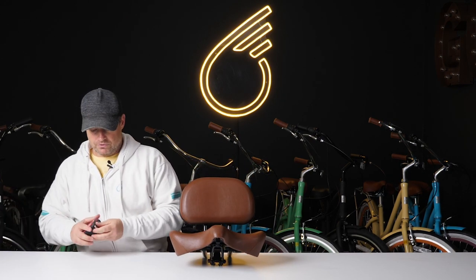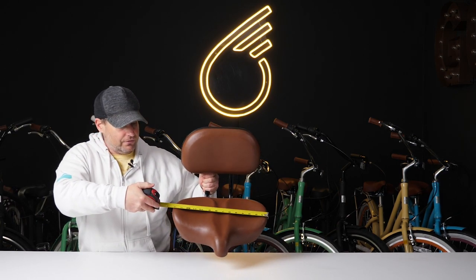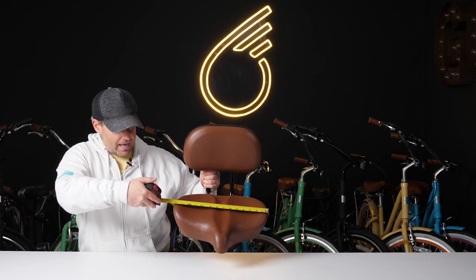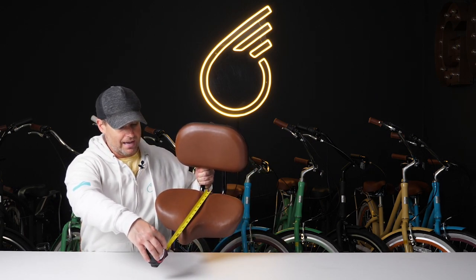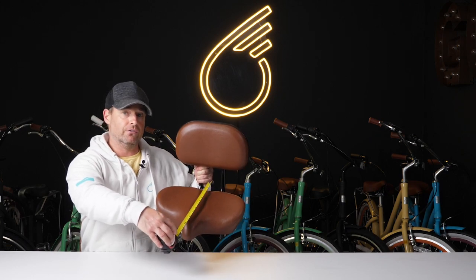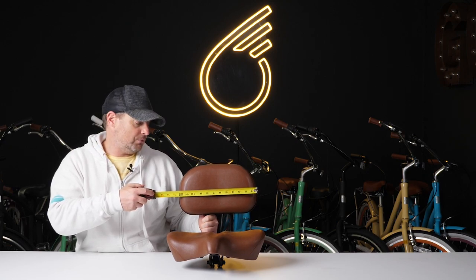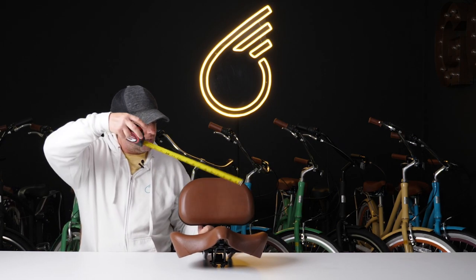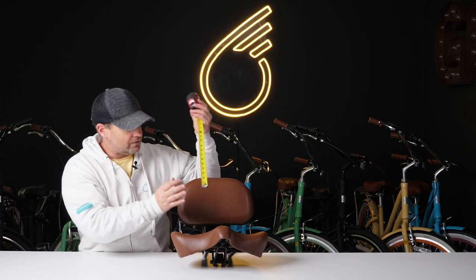I have my tape measure here just to show you. This seat is about 14 and a half inches wide, and from front to back it's just about 11 and a half inches. And you have the backrest back here, which is about 12 and a half inches wide and 8 inches tall.